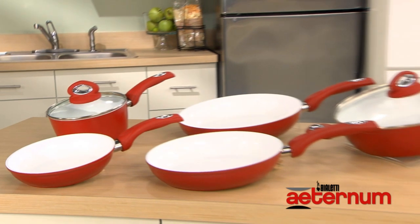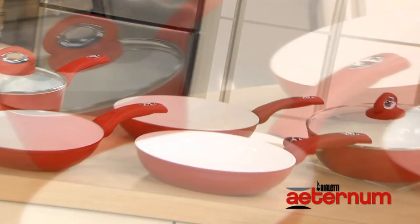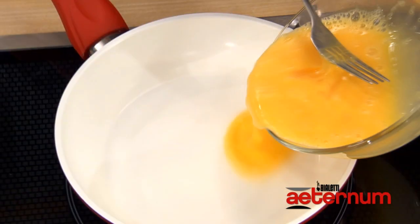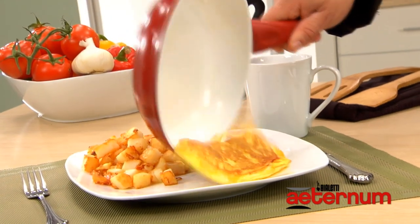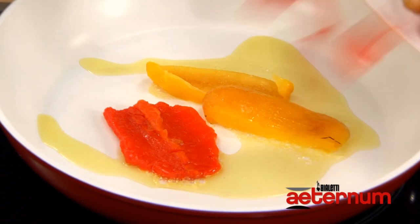Hi, I'm research and celebrity chef Rick Tarantino with Aeternum cookware by Bialetti. I'm here to show you the latest revolution in cookware. My favorite part of the new Aeternum pan is the specially formulated nano-ceramic non-stick coating. So whether I'm making an omelet or searing a steak, nothing sticks to this pan. The white nano-ceramic non-stick surface allows you to easily cook your food.